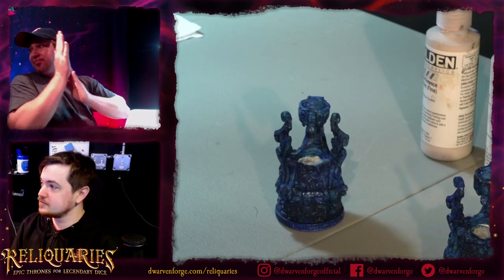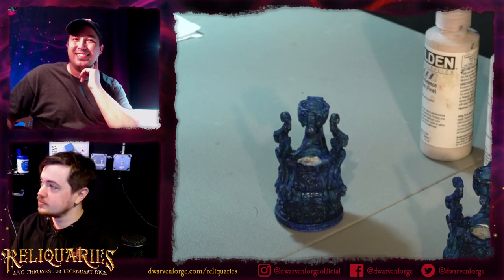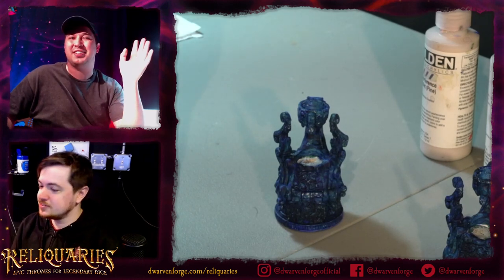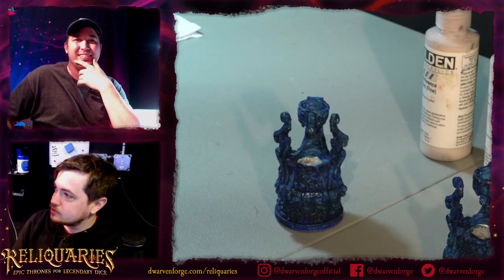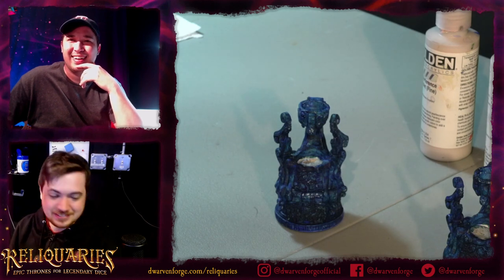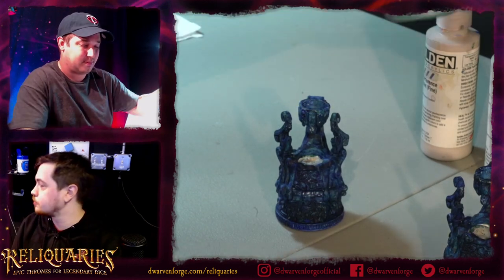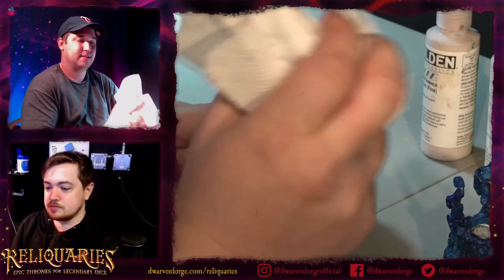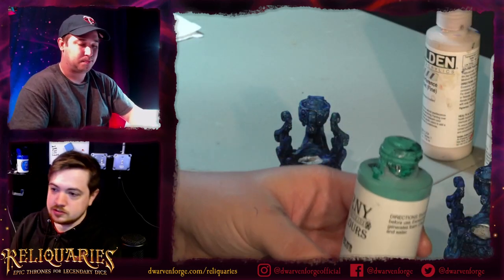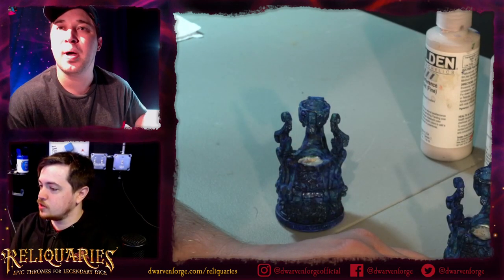Toby put some of the fire bits into some of the elven reliquaries and it just looks so freaking awesome. I love when I'm sitting at the paint table and I see them in a build with the lighting - it just gets me so excited. We actually made a pledge because Toby kept putting those fire things in. The terrain builder pledge now has those fire pieces included. That's absolutely perfect because it can just go with anything.